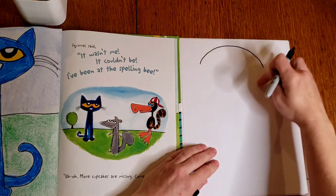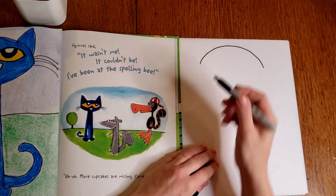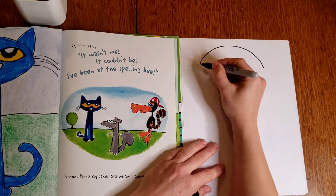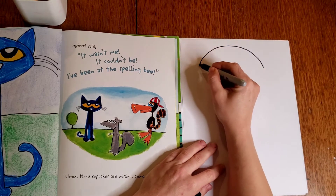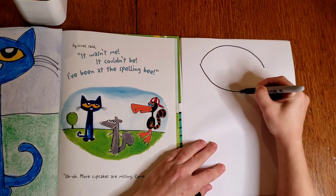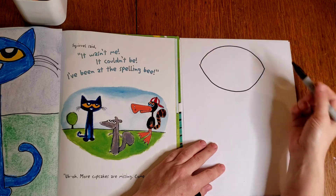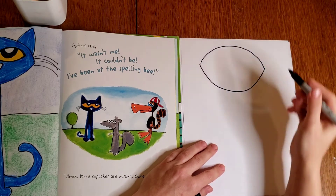For the bottom of Pete's head, I'm going to do an upside-down rainbow shape, or sort of like the shape of a smile. If yours kind of comes to a point like a football, that's okay. Or if yours is more rounded, that's okay too.